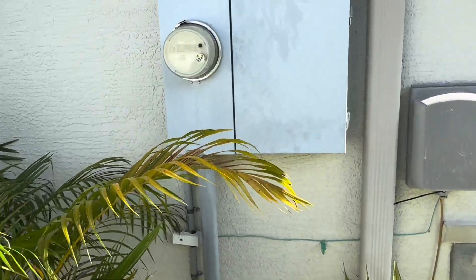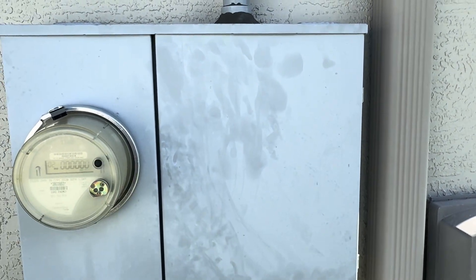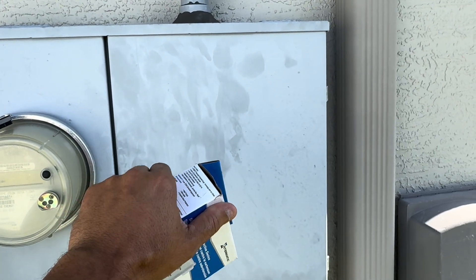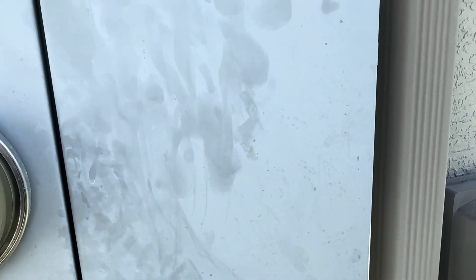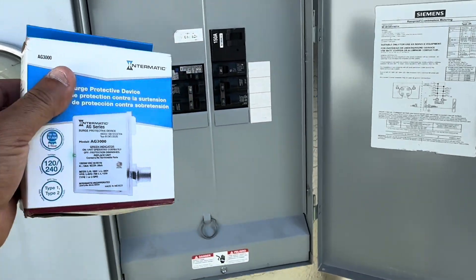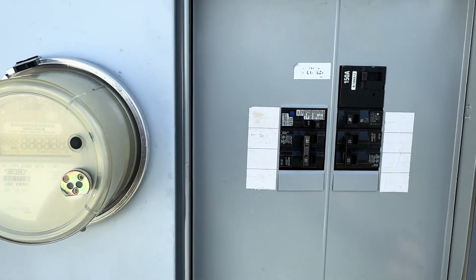Basically what you want to do is come to your panel and get as close as possible to the main. The power comes through here through the meter, and the first breaker is what you want to get as close as possible to. We're going to be putting this on the outside of the box somewhere around this side, tap in and install it.